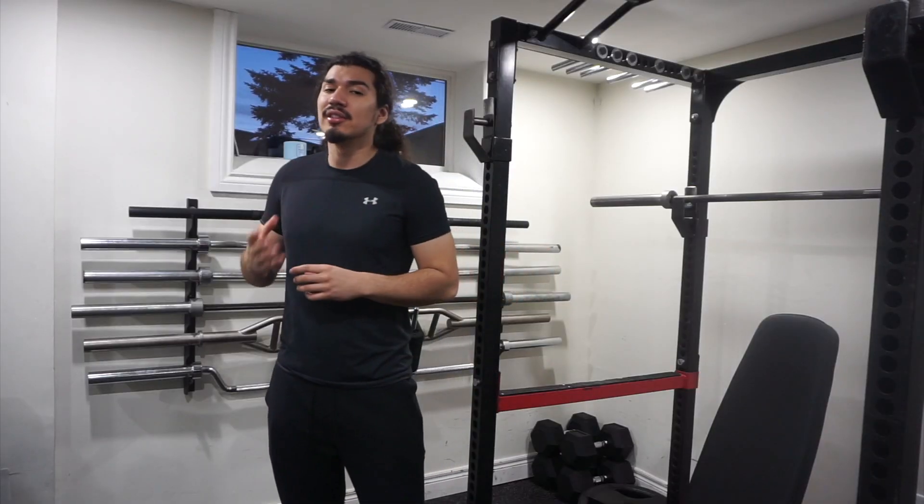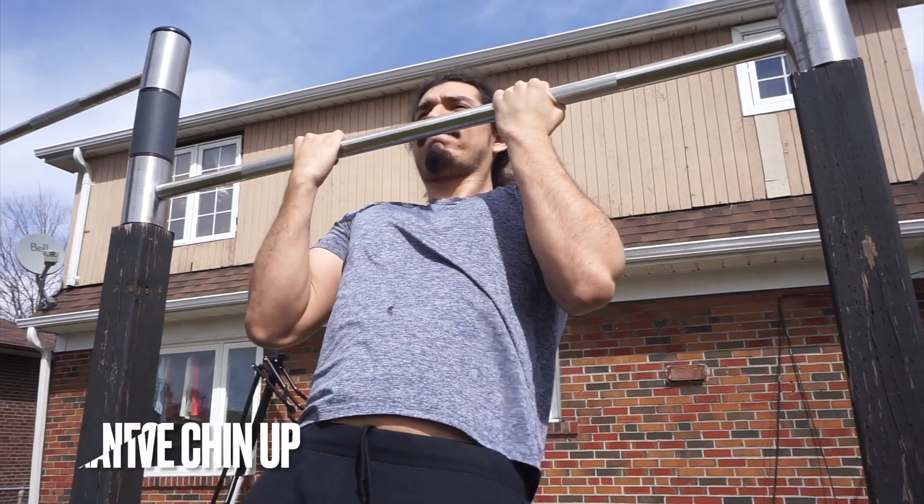If the chin-up is a little bit too difficult, you can do some of these regressions: a negative chin-up or a banded chin-up.